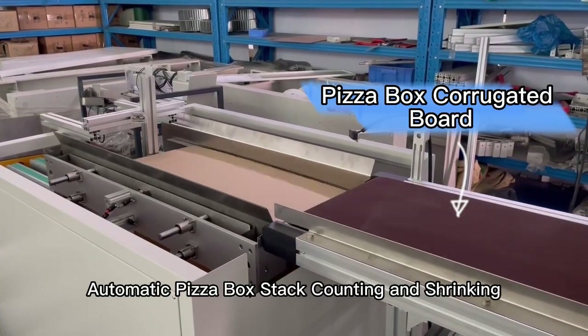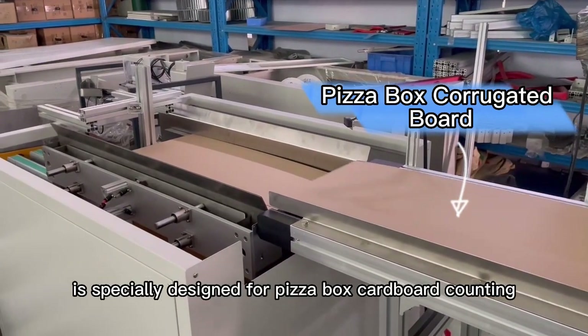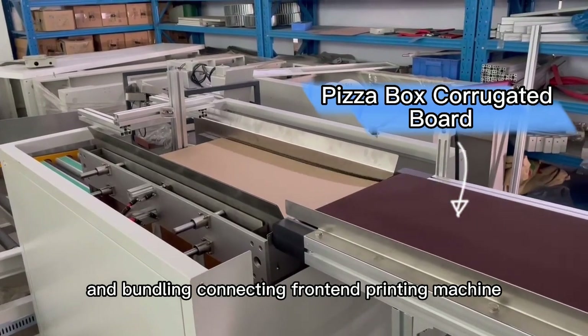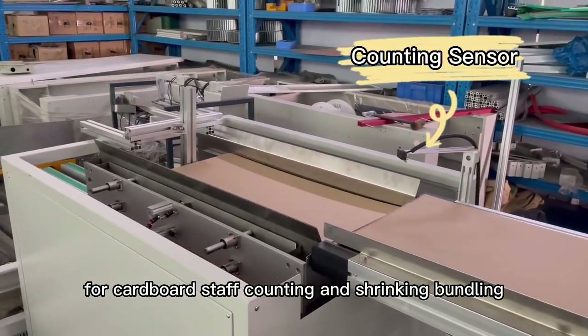Automatic Pizza Box Stack Counting and Shrinking Bundling Machine is specially designed for pizza box cardboard counting and bundling, connecting front-end printing machine for cardboard stack counting and shrinking bundling.